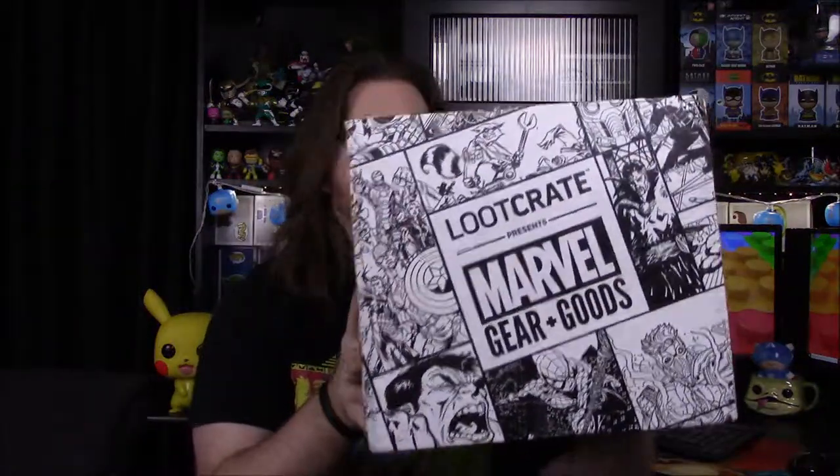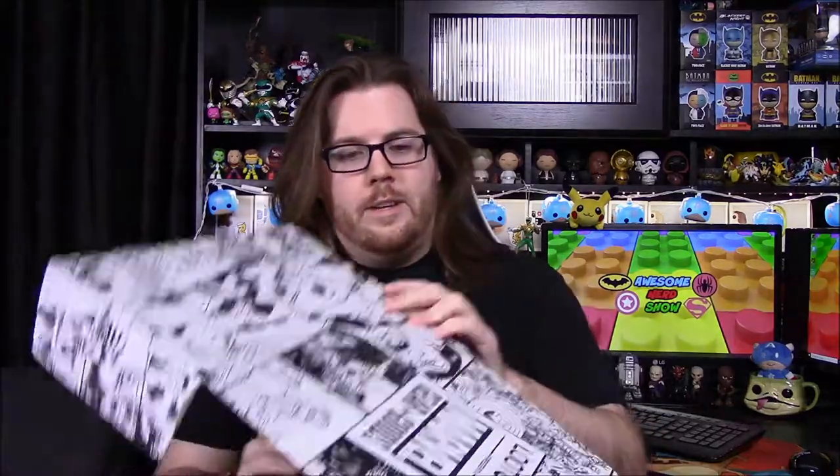What is up guys? Awesome Nerd Show here and today we're unboxing the next Marvel Gear and Goods Box. We still have the subscription on it, so we're going to probably keep it until we don't like it. This box is done by Loot Crate, and we got the one two months ago that had all the cool Spider-Man stuff, which I was really impressed with, so I hope we'll continue on with this one.